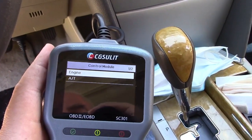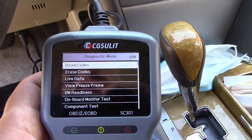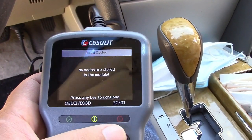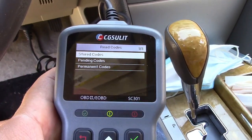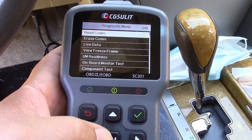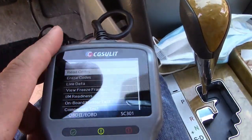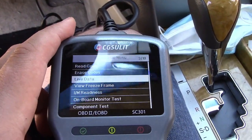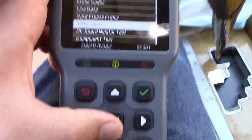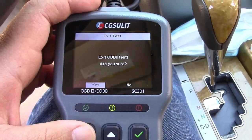We can check the engine, so we'll go ahead and go in here. We can go to read codes — stored codes. No codes are stored. If you had pending or permanent codes, you can go to that, or we can just hit the back button right here. If you had codes, you could go and erase them. And there's a bunch of other things you can do — you can see down here the IM readiness. You can go to that, but it also has that IM button there.